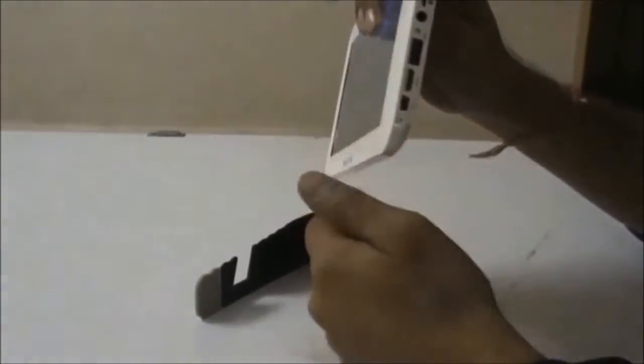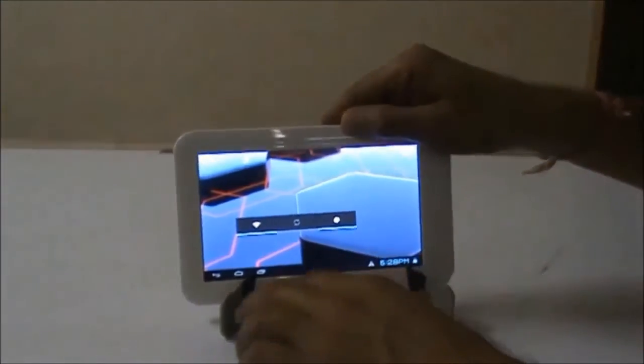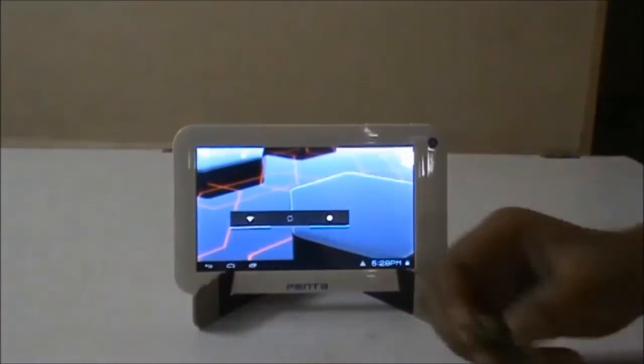At the right hand side of the tablet you can see the various connectivity ports. I am going to use one of the ports, which is the USB 2.0 port, to connect this usual pen drive.